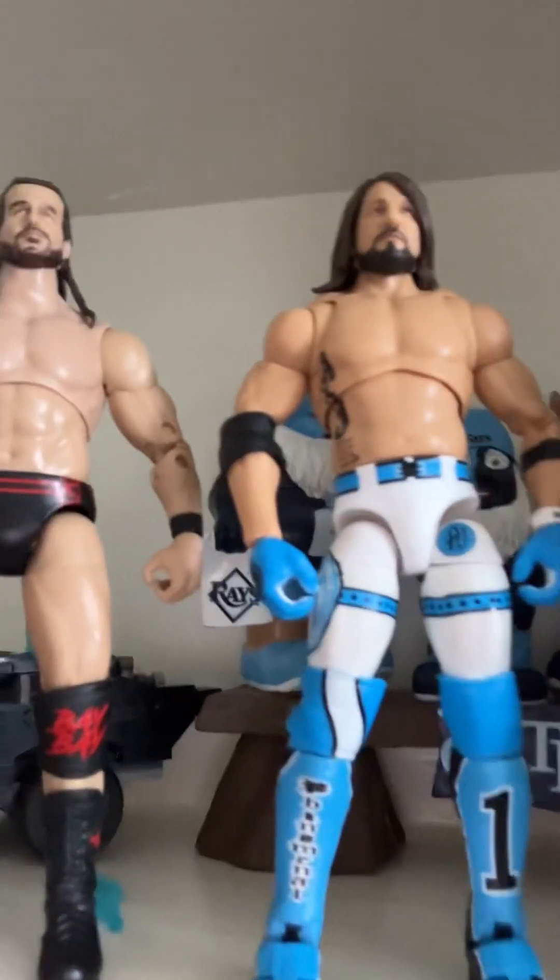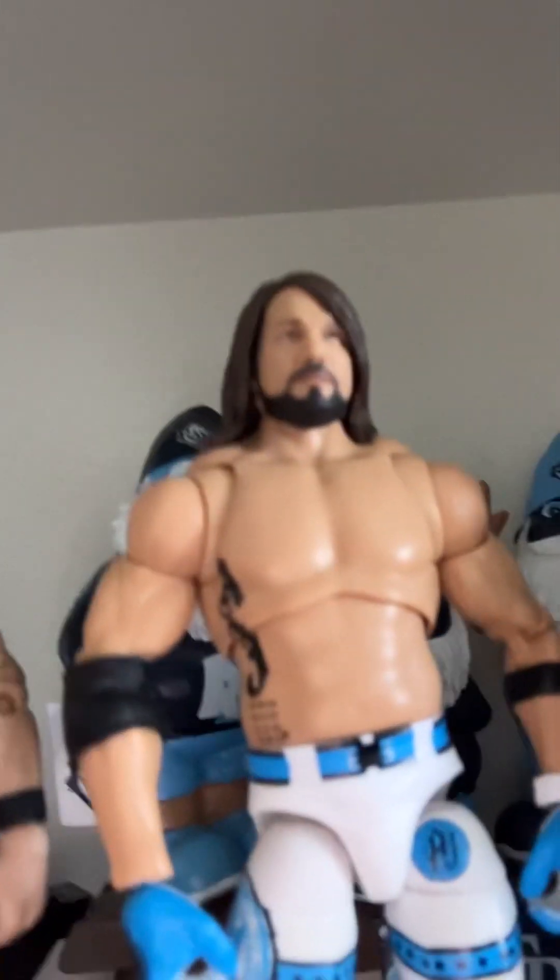And there it is — we got the ultimate AJ, the Adam Cole, and the Legends sticker. That's got to be my favorite one because of all the details on it. And yeah, that's all my AJ Styles figures right there in the bin. See you guys next time, peace out!